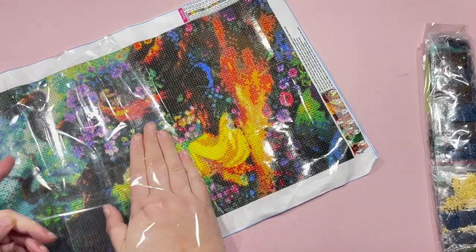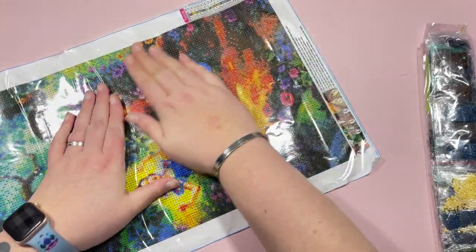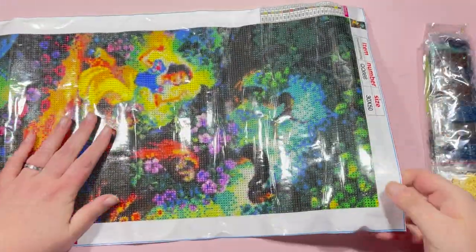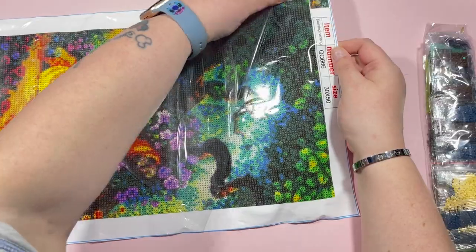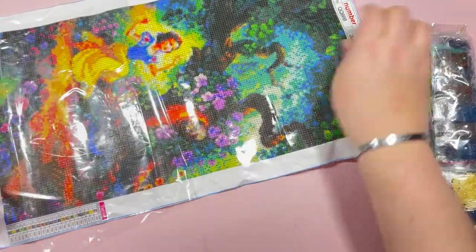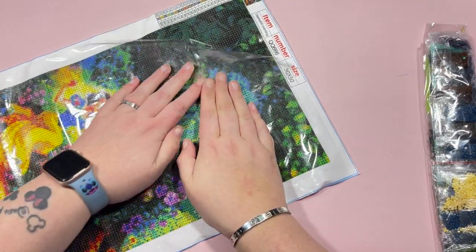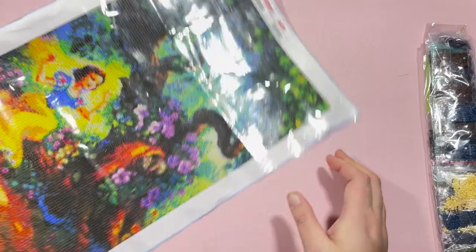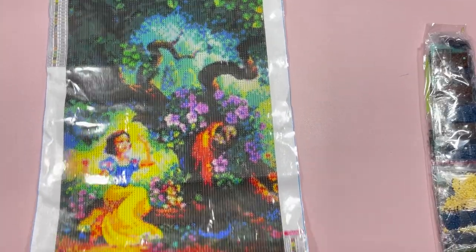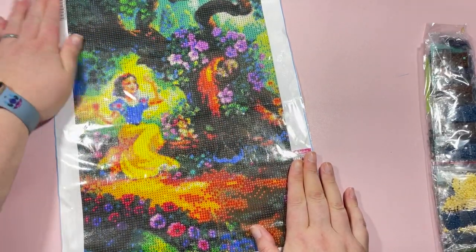These canvases are pretty standard for budget-friendly companies — they all feel pretty much the same. It's not one of the rigid ones. Some I've had have been quite firm, but this one still has a lot of fluidity — it's nice and flexible. I'll get the cover sheet back down to straighten out the canvas so I can best show you.